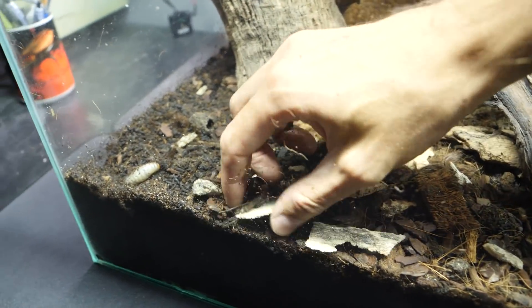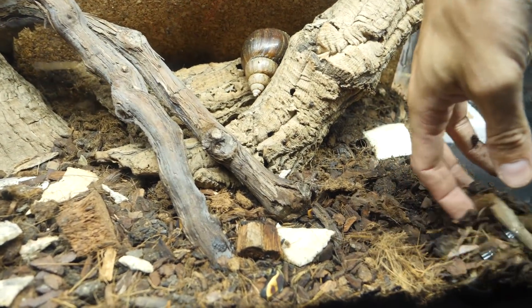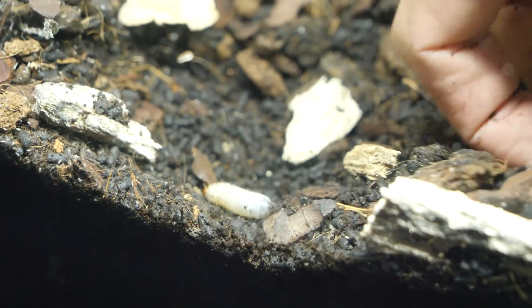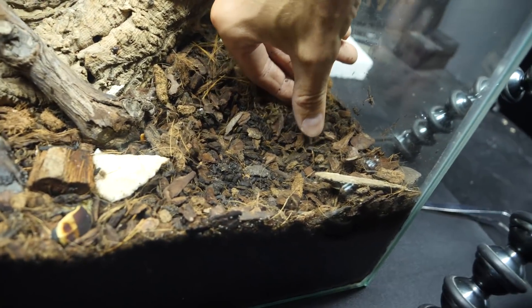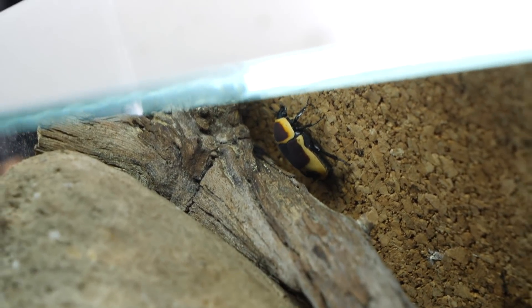I want to add more substrate and more food for them today, and also add more leaf litter because I can no longer see any — I guess the grubs are also feasting on that. The whole substrate is just full of grubs, as it should be, and eggs — you can see the beetle developing inside. Another beetle over there tried to fly away.